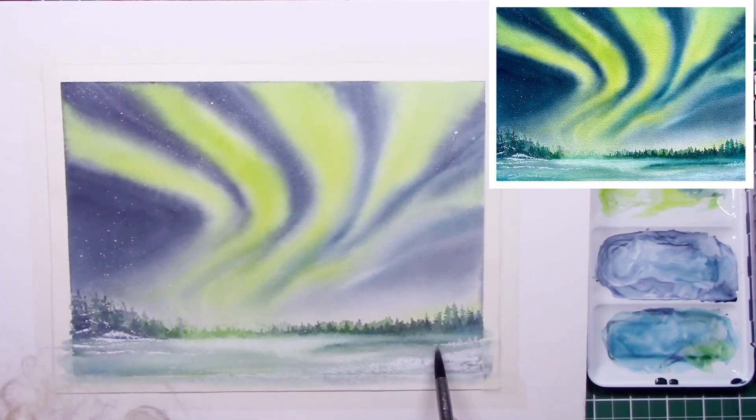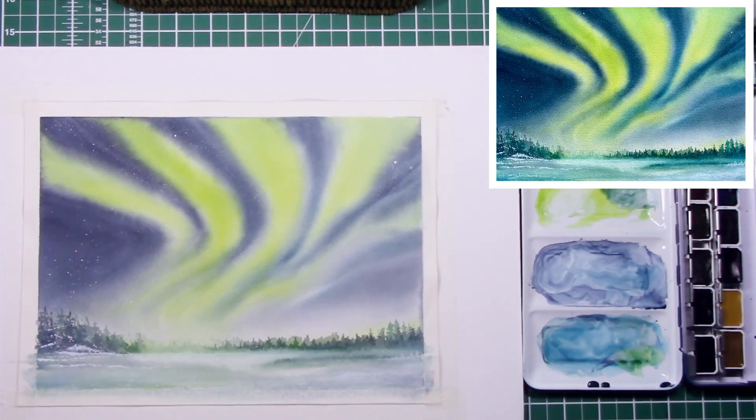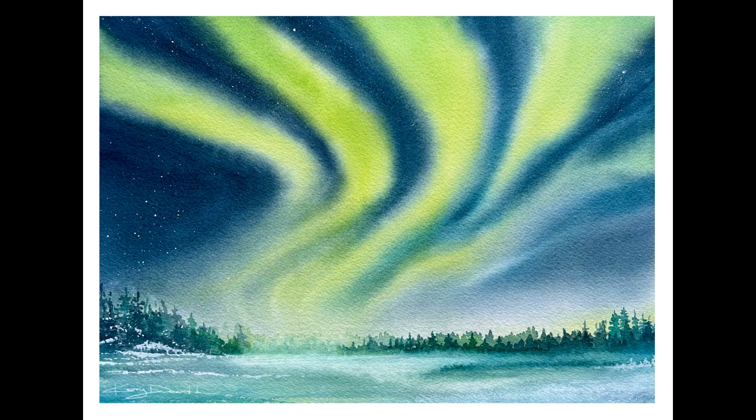Coming towards the end now — adding just a tiny bit of gouache mixed with that green color just to lighten the area in the distance. I think that works really well, and on the finished painting it really isn't noticeable that I've put gouache over there — it just looks like a very light wash of watercolor. And there you have it, the finished painting. I hope you've enjoyed this video — if you have, please like and subscribe, it really helps the algorithm, and don't forget to leave a comment if you'd like me to cover a new subject.